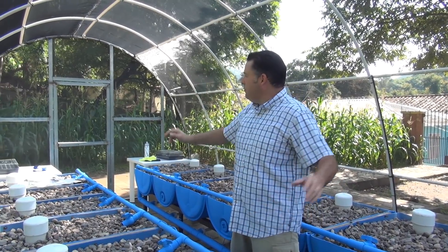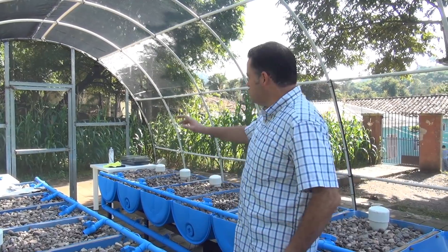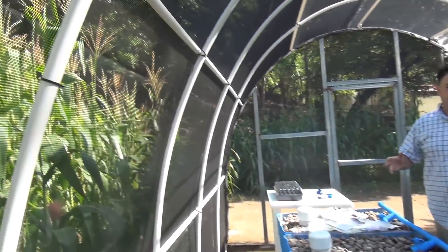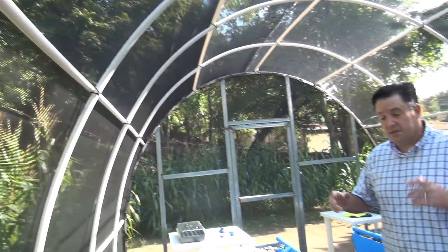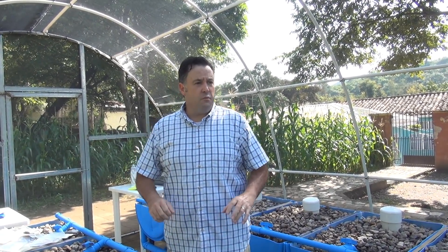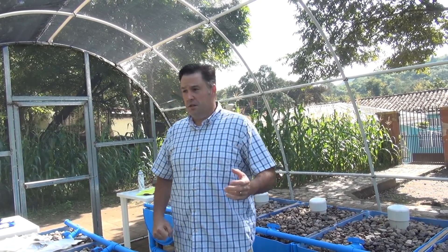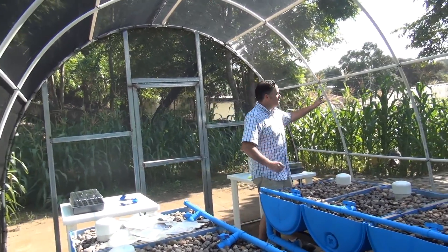We built this greenhouse using PVC tubing and shade cloth to wrap it. On each end we built a structure by welding metal bars together. To secure the netting, we used a lot of zip ties, doubled up tubing in some areas, screwed the tubing together, and used silicone to seal all the seams for a tighter lock on the shading cloth.